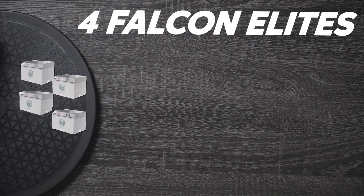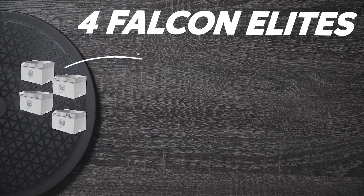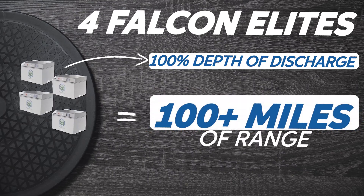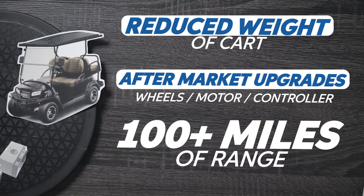With our new lithium-ion system, we're using just four batteries — 272 pounds of total battery weight and over 12 kilowatt-hours of capacity. Since these batteries are uniquely rated for 100% depth of discharge, we'll see over 100 miles of range in optimal conditions. And this comparison is really only accounting for the battery performance. Once you factor in the reduced weight of the cart, along with any aftermarket upgrades to the motor or tires, you can see even greater ranges.